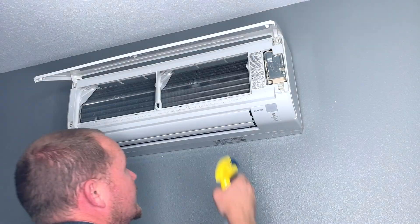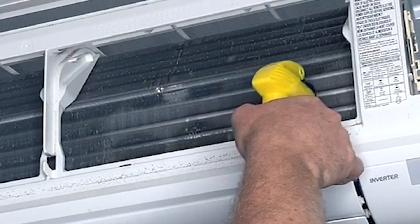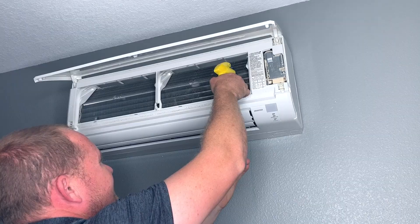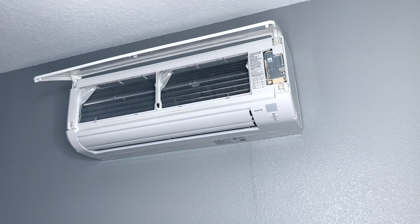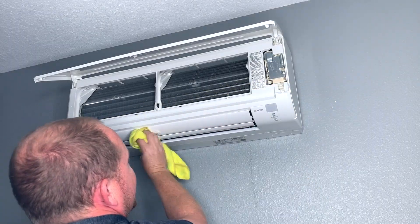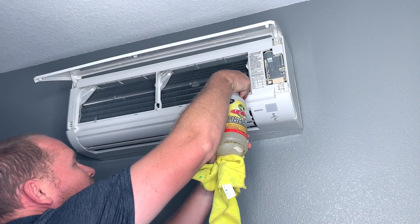Spray it from top to bottom. The condensate running down the evaporator coil will rinse it off — it's not going to corrode — and those enzymes will work on those odor-causing organisms. That's all you do with the Evap Plus. Make sure you don't spill anything; I've got a drop cloth down underneath. Just do a little wipe-off of the face.